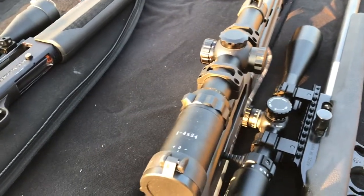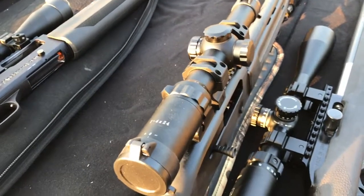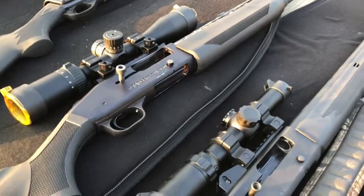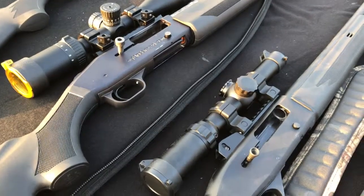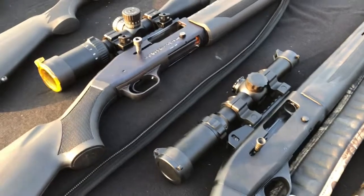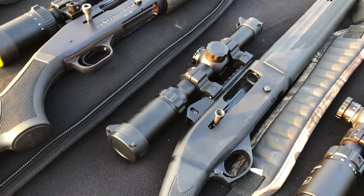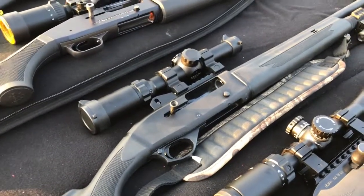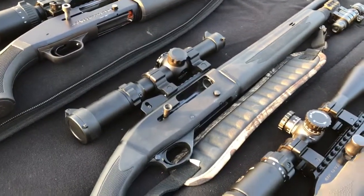On my Mossberg SA20 Tactical it has an illuminated Primary Arms one-by-four — their inexpensive $129 optic. The glass looks great but it's kind of tough on the eye relief. The SA20 has a full choke on the tactical barrel but it's awesome with Winchester slugs.